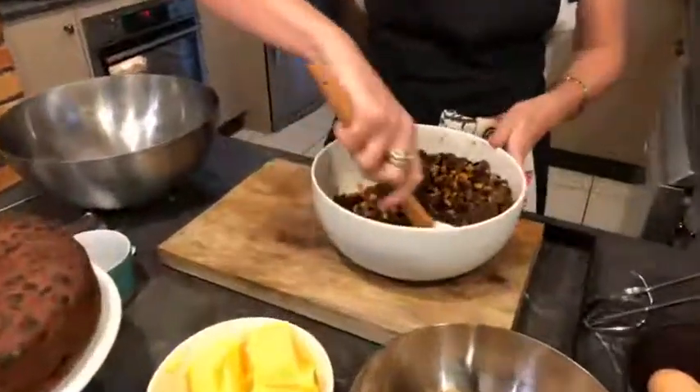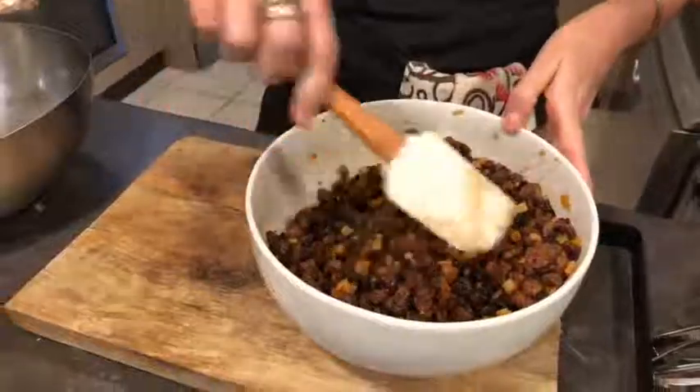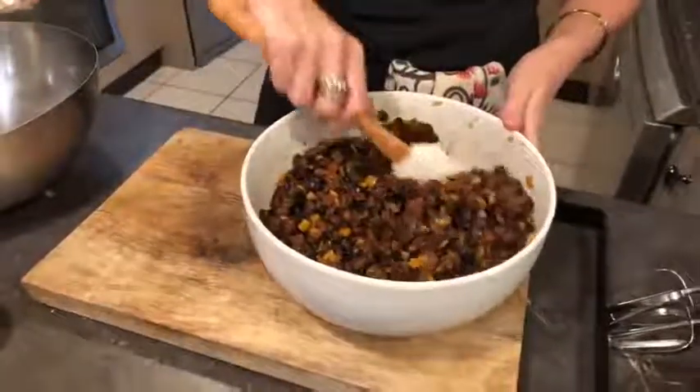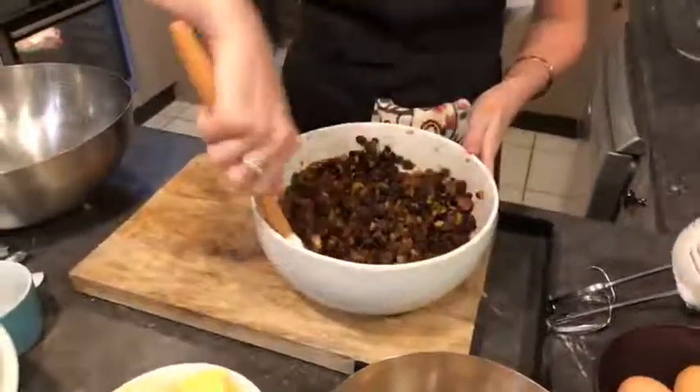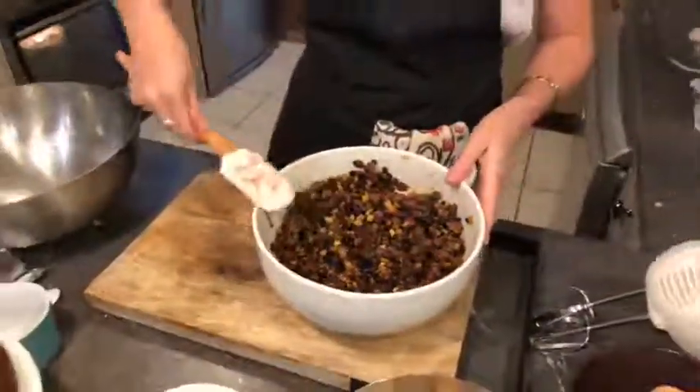You need to cover it so you don't want flies or anything else in there. You can see how moist this dried fruit now looks, and it smells divine — I wish we had smell-a-vision, but we don't.